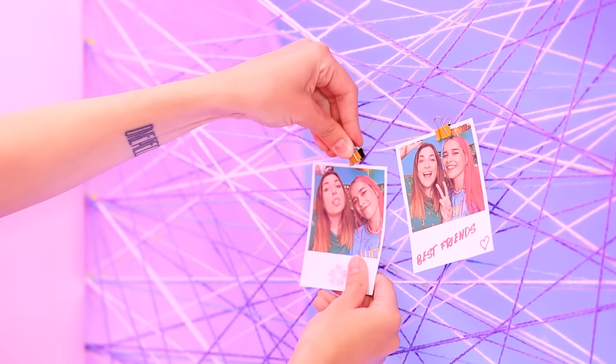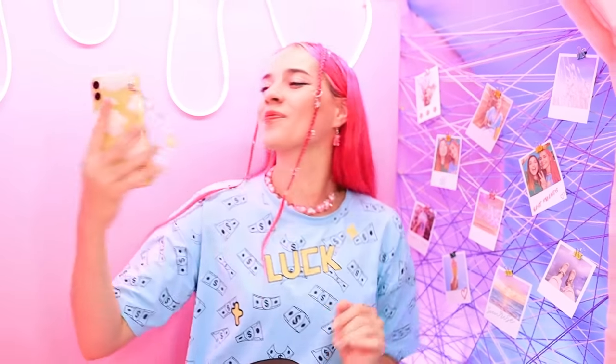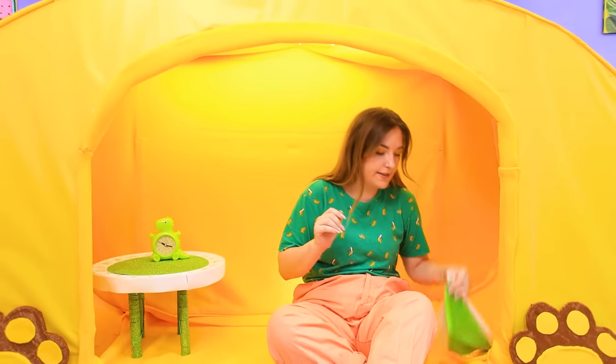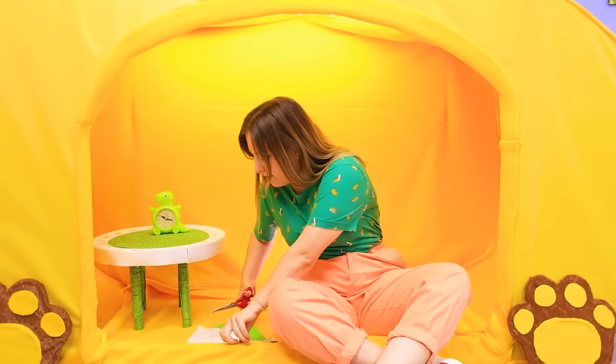Betty will definitely appreciate this. We should send her a selfie. Do you like it, Betty? Try to copy it. The message is already delivered. Not bad, Pinky, not bad. But you don't have a pillow. Get ready — now you'll see what I can do. We need fabric of two colors. White and green are an excellent choice.